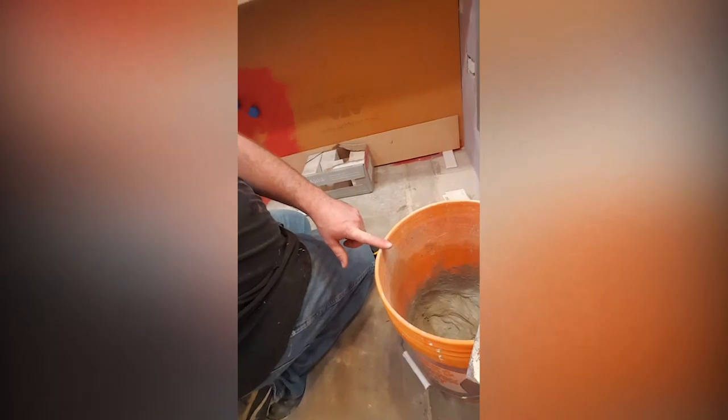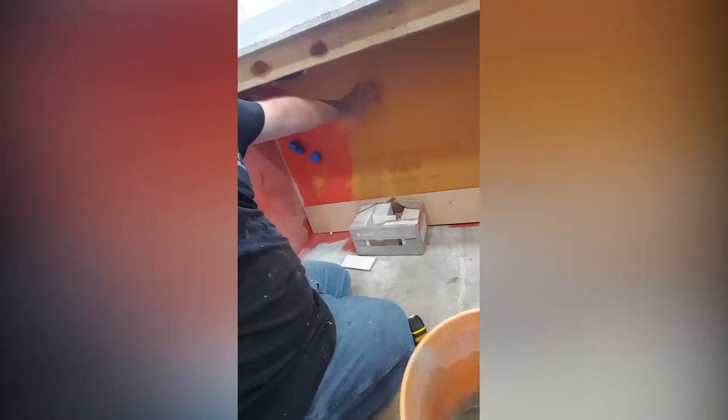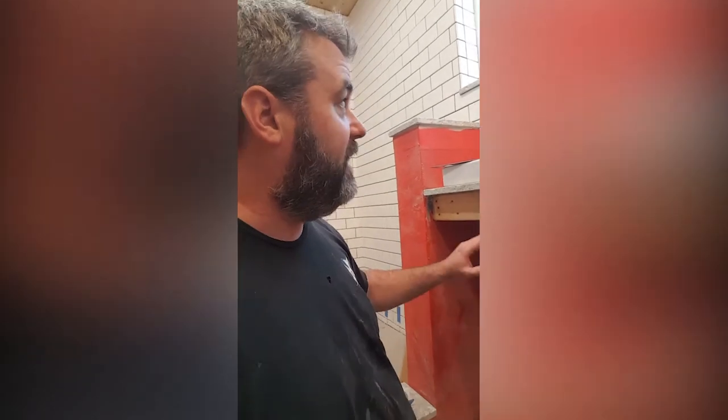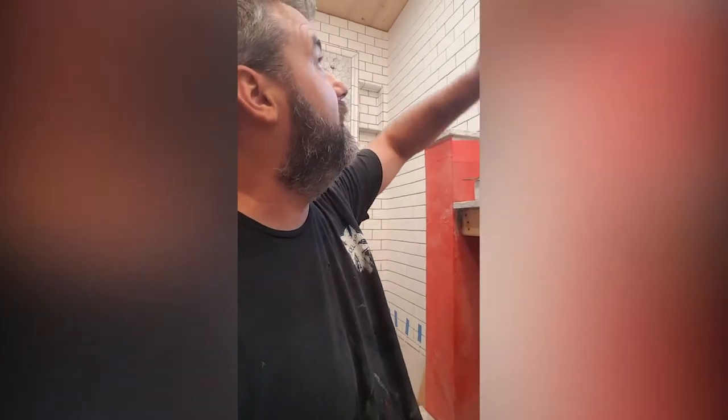I'm here working on the vanity. I've mixed my mortar — this is a non-modified, since I'm putting it on a KERDI board, I need to make sure it's non-modified. Under the vanity, I want to make sure that the lines on the tiles above match the lines when you open the cabinet door. I put my laser on and then made a pencil mark, so that gives me my starting point. That way as I'm tiling to the right, it'll line up and turn out to be a nicer tile job.